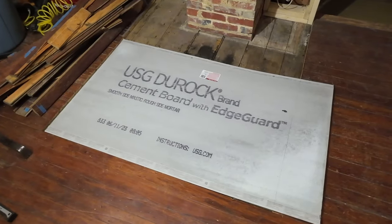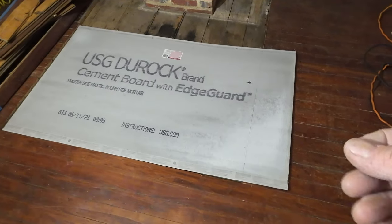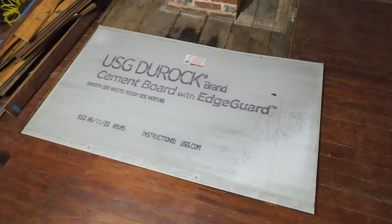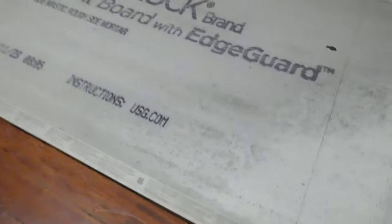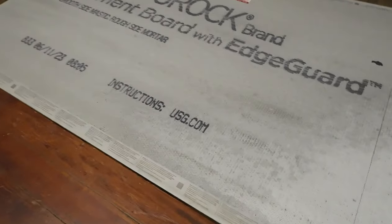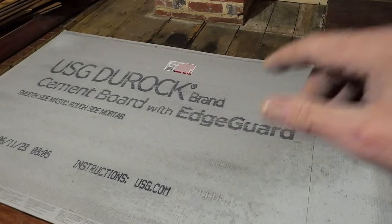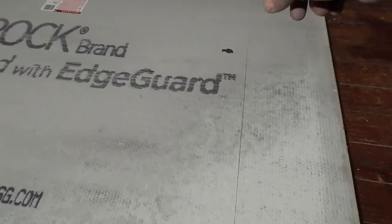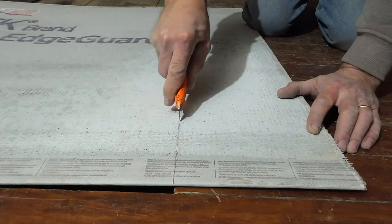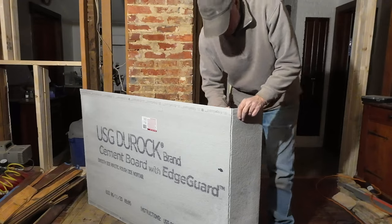Whenever I've done tile work in the past, I've used hardy backer board rather than this Durock cement board, because I always felt like Durock seemed more crumbly and hardy backer seemed more durable. But this time I've chosen to try the Durock because I like its rough texture, and since we're using brick instead of tile, I feel like it might stick better with the thinset. I'm going to use a modified thinset. I'll lay down a layer of thinset, set the Durock on top, screw it down. Apparently you score it with a razor knife, cut through the mesh, and snap it — just two pieces will fill the area.